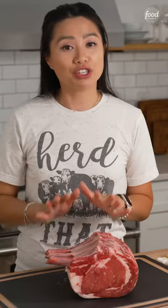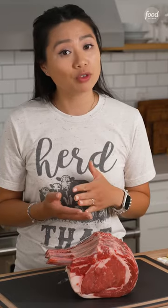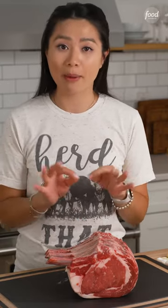Prime rib roast is traditionally cooked with the bone on — it helps the roast cook more evenly. However, if you're uncomfortable with removing it, simply ask your butcher to remove it and they will tie it back on for you.